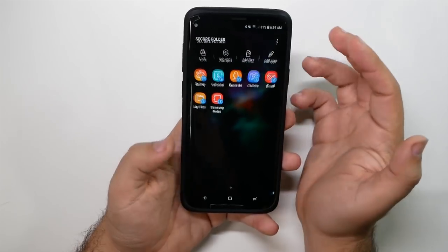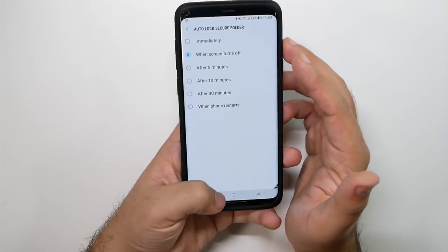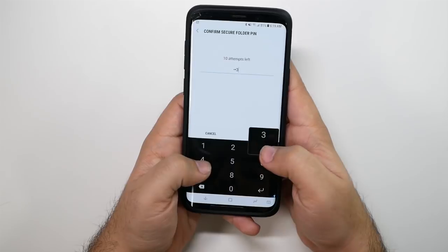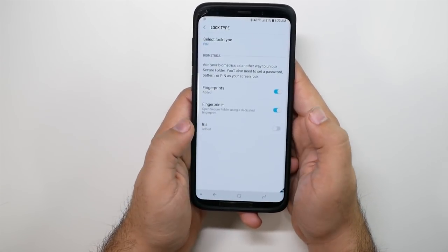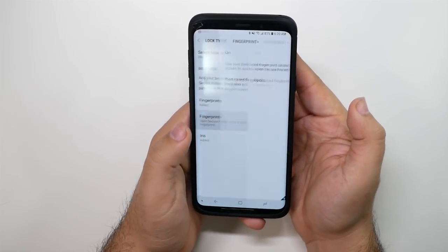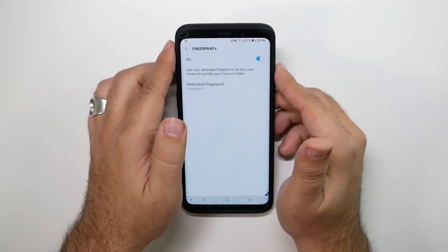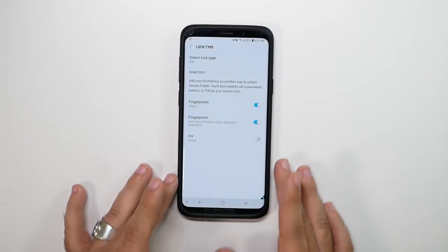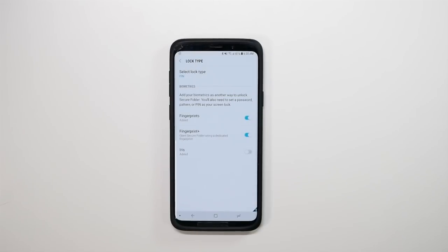In Settings, go to Lock Type, and then — after entering your password — enable Fingerprint Plus. This allows you to have a dedicated finger to unlock the Secure Folder instead of your regular phone. It takes a little explaining, but once you have it set up, it's a really cool feature — one finger unlocks your regular phone and one finger unlocks your Secure Folder.